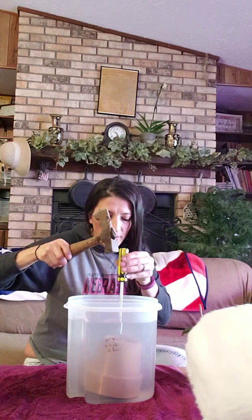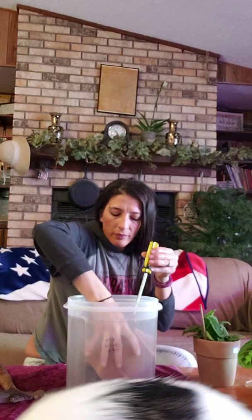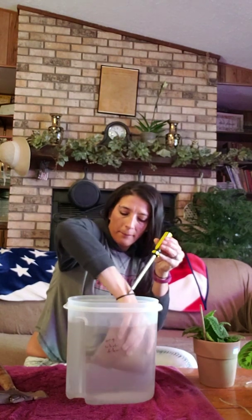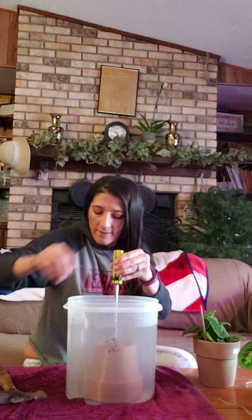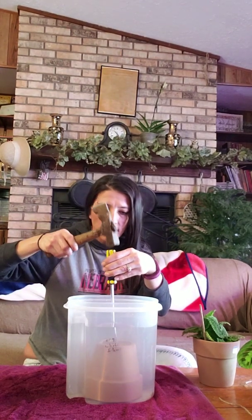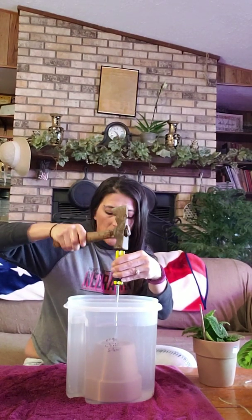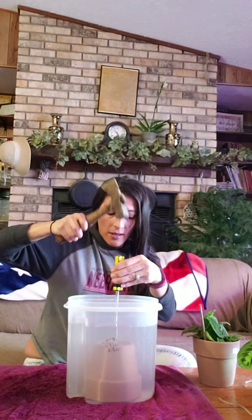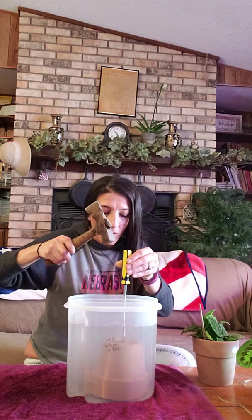I'm supposed to just be able to tap it. Let me hold it down a little bit. Start pounding — it might take a little more pressure. There's bubbles being released, which means air is getting through. Pound it all the way through.